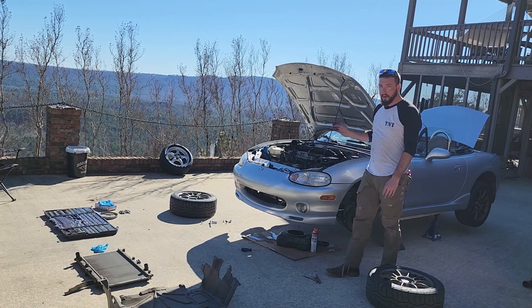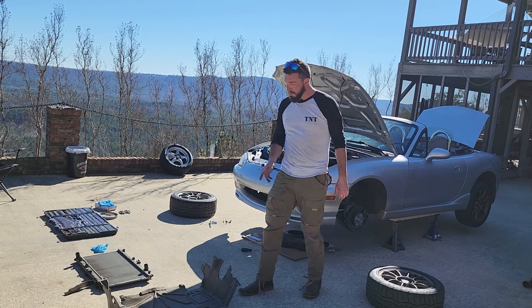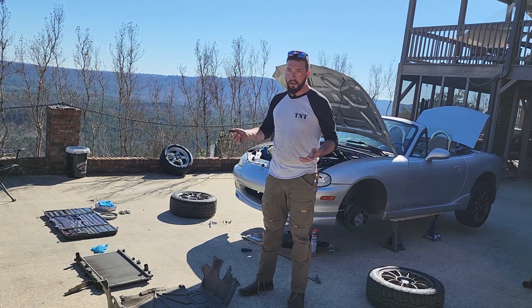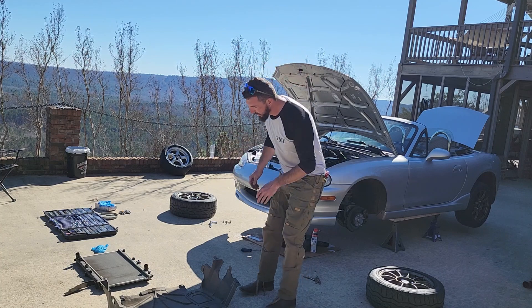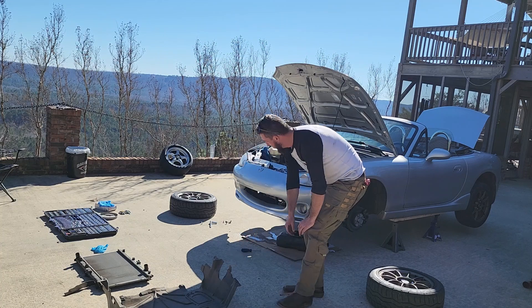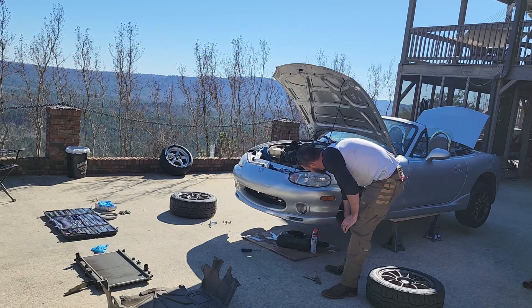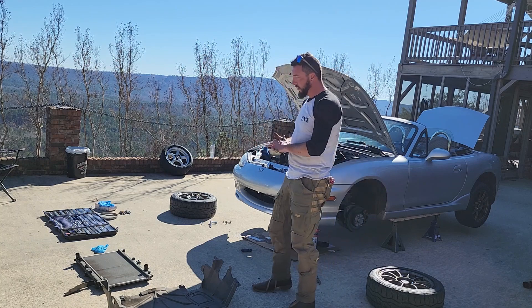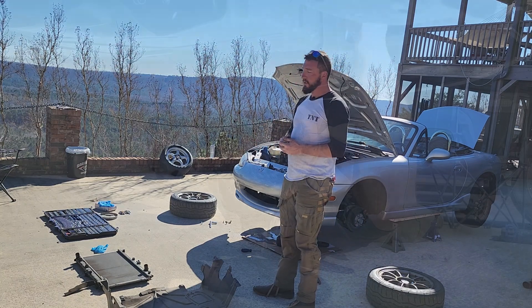Our first step on changing the radiator was pulling out this pan which is underneath the car that just protects it from debris getting up underneath. It also improves your airflow under there. These bolts were the only ones we couldn't see from the bottom — they have to be reached up through the bumper and are connected up inside where the wheel well is, but it's all pretty simple to get to.